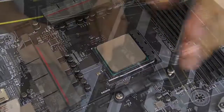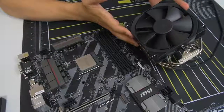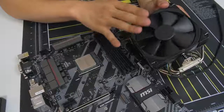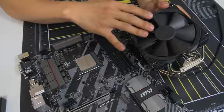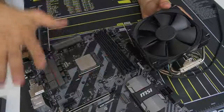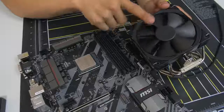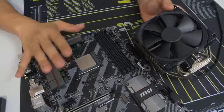We want to keep the AM4 backplate in place because that's how we'll mount our third-party air cooler. This is where things get a little tricky because there's no standard method for installing CPU coolers — it all differs based on the manufacturer. This Noctua cooler installation will be vastly different than an NZXT, Thermal, Phanteks, or Corsair cooler. So at this point, consult the manual that came with your air or liquid cooler and follow it to a T.